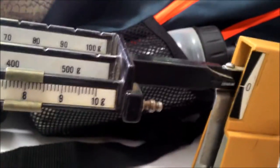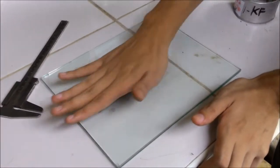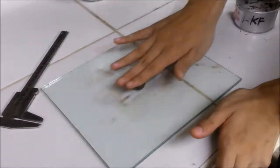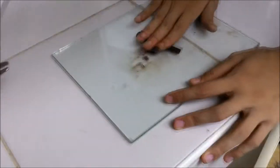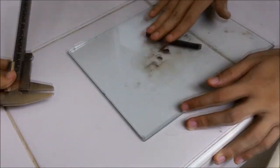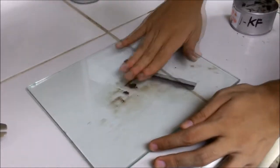Take approximately 8 grams of the wet mass for this test and shape it into a ball. Using the glass plate and fingers, roll the soil mass between fingers on a piece of glass. Apply enough pressure to create a thread that will have a diameter of 3.2 mm throughout its length.